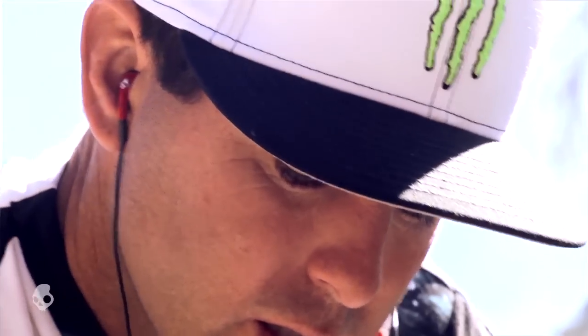As always, Skullcandy rocks a lifetime warranty to protect your investment. So go get yourself a pair of Fix earbuds at your local retailer and go to Skullcandy.com.